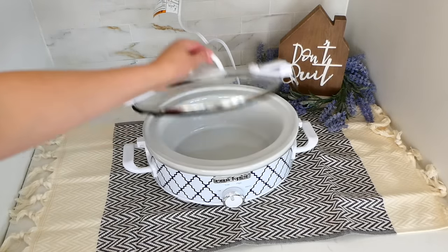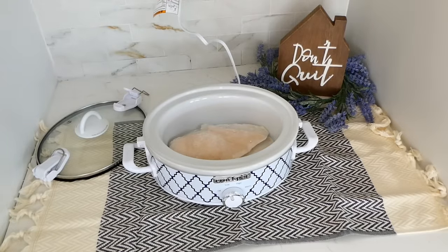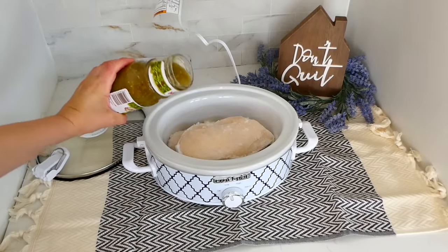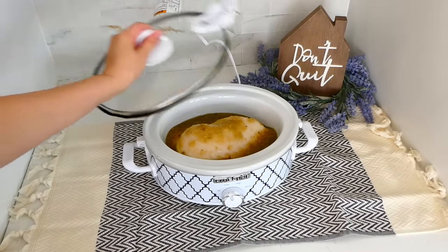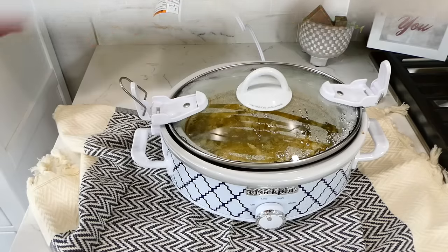You are going to be obsessed with these two-ingredient salsa verde tacos — they are so easy to make. Add your two large chicken breasts to the slow cooker — mine were frozen because I forgot to thaw them. Then pour a 16-ounce jar of salsa verde right over the chicken. You could use any brand or type you like. Cook this on low for about five to six hours.